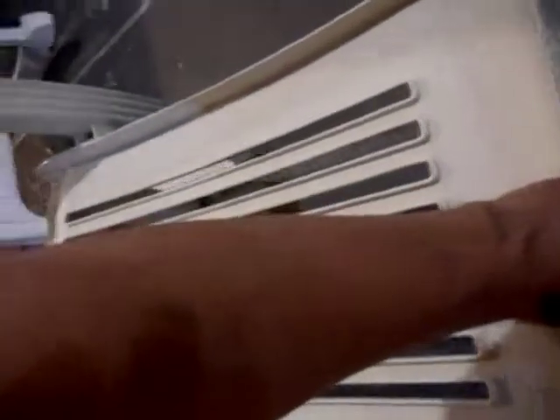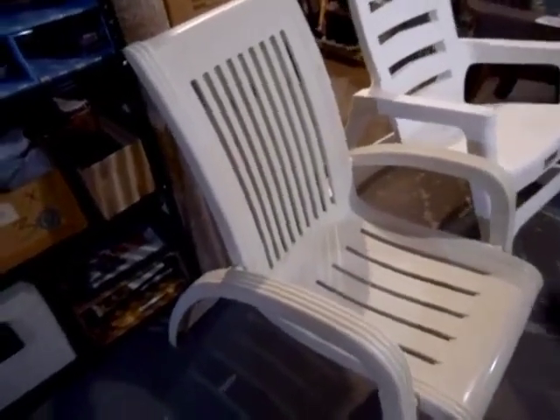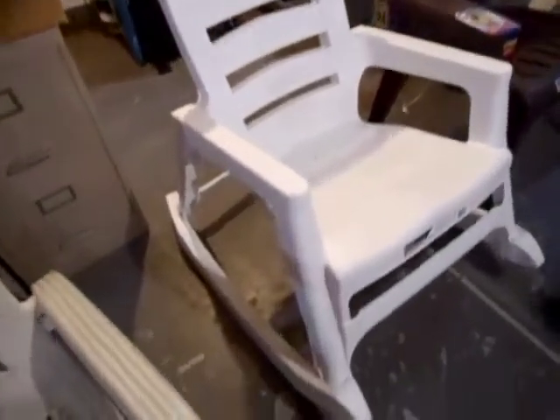This chair says 1992 on it, so this is a 30-year-old chair. To be honest, this is the only chair I've ever seen like this. I have this one and it's the only one I ever saw — it actually came from my aunt's house.